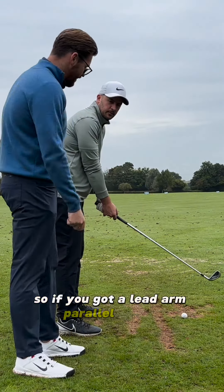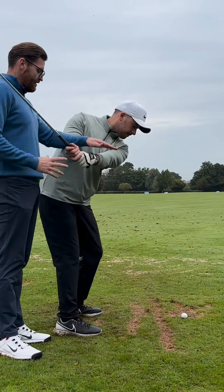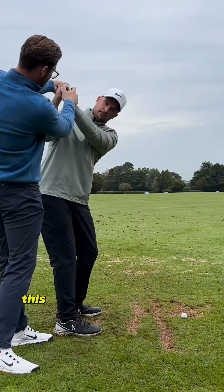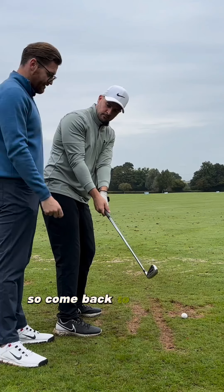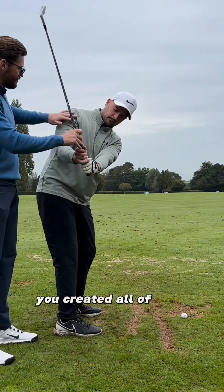So if you go to lead arm parallel with that better right wrist, just up here. You've created everything you need to create for it. Before, you would do that right at this angle and then struggle. From that lead arm parallel position, just maintain this — you've created all of your structure.